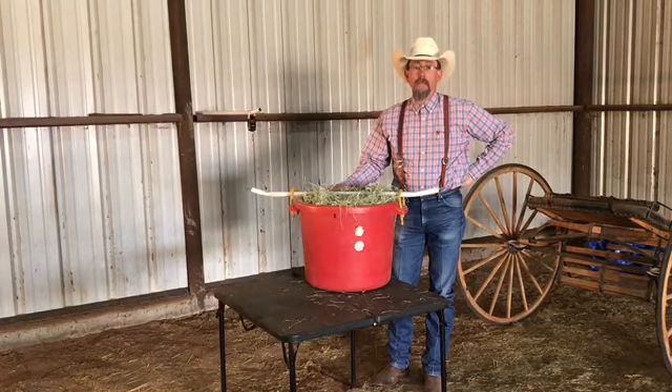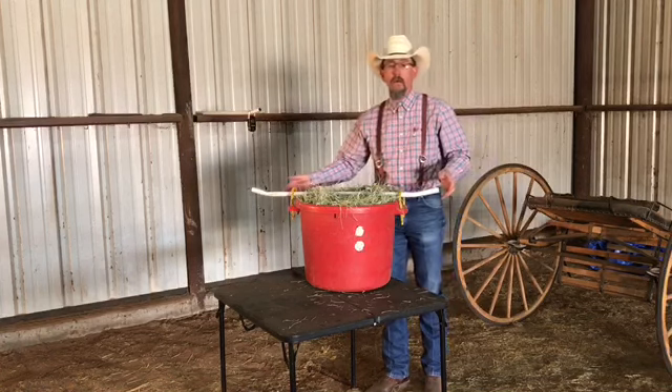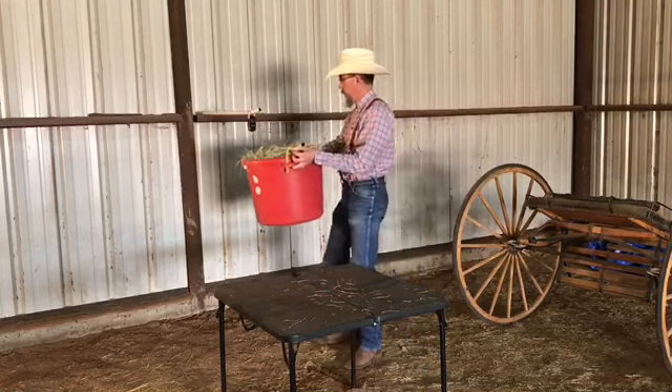Patrick, can you show us some weights for different hays? Yes. First, we're going to take and weigh this tub filled with flakes from a three-string Bermuda bale. The tared weight on this hay is 10.1 pounds.